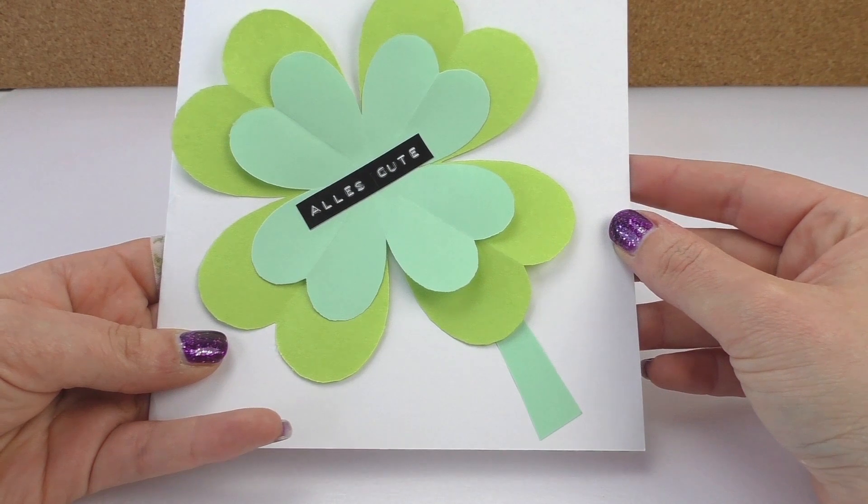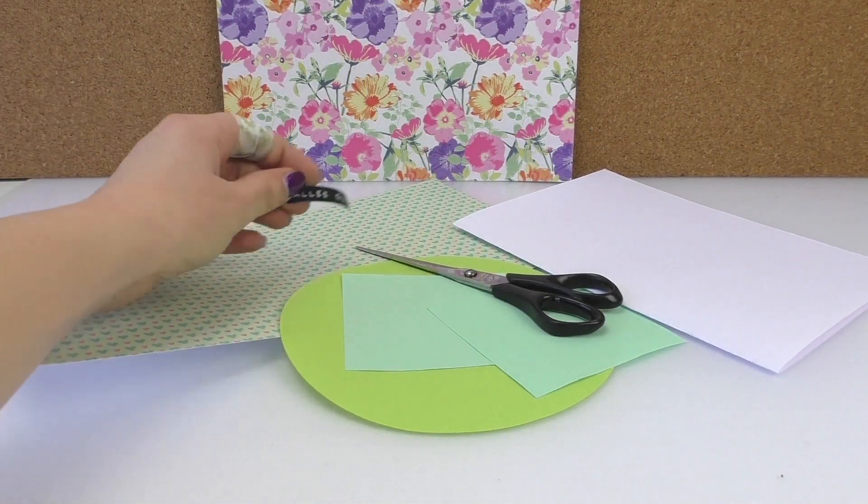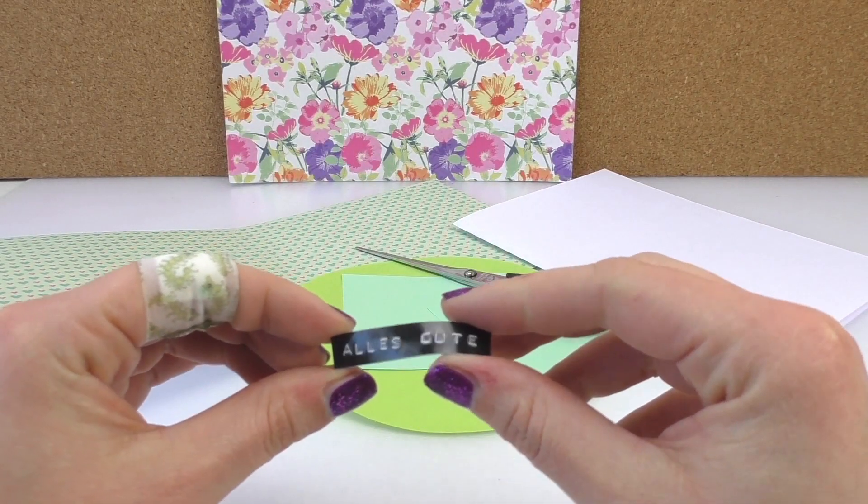You can make it as a card so you can write something on the back. I'll show you what we need. So we need the label here.